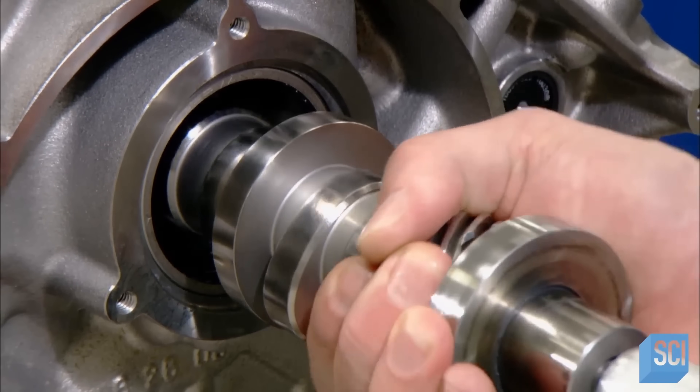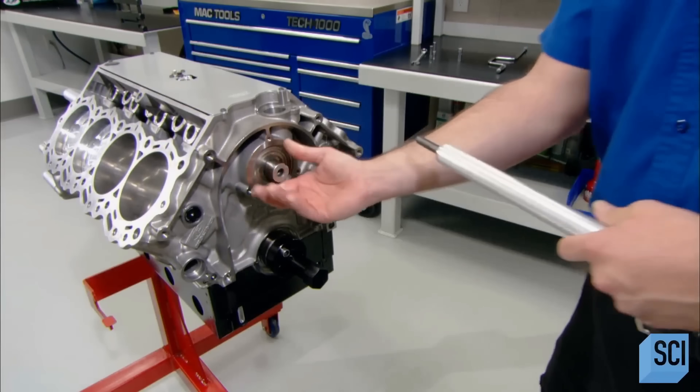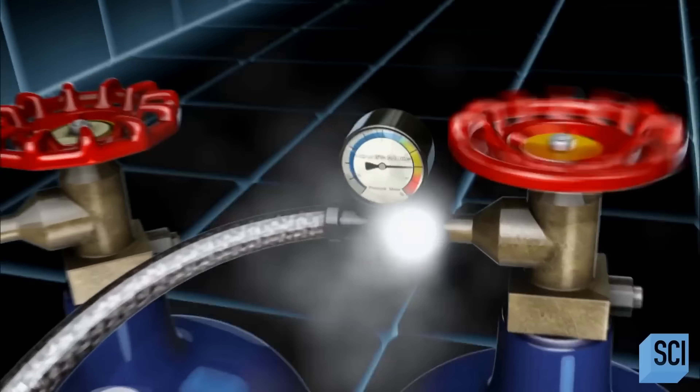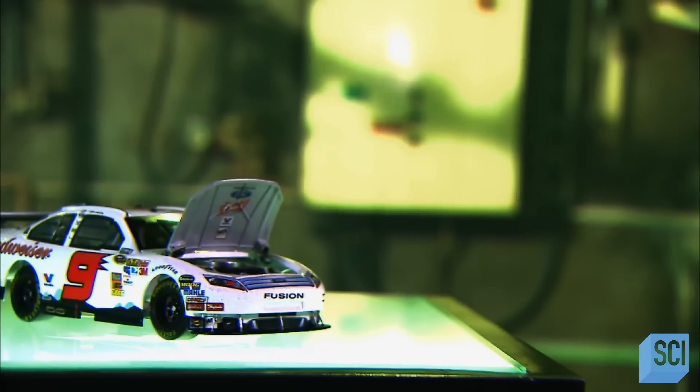The engine build is now about halfway there. In a pushrod engine, the camshaft is located, as we've just seen, above the crankshaft.